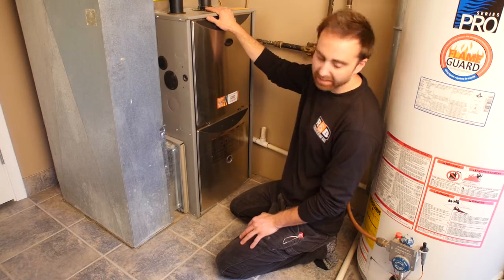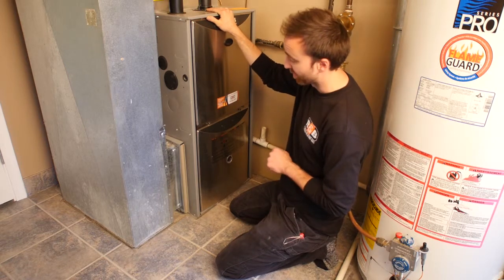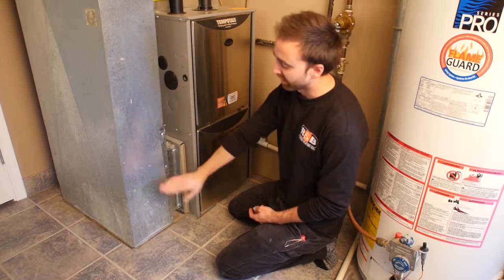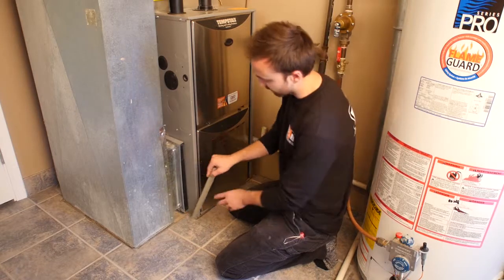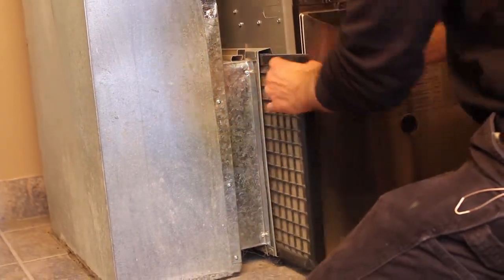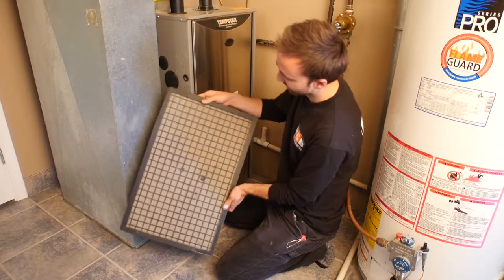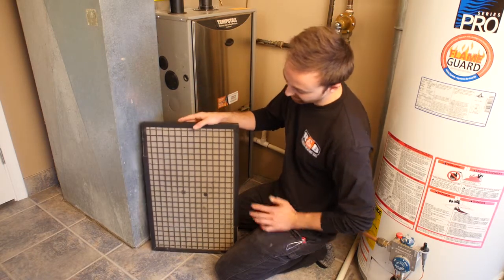Right here we're looking at a basic high-efficiency furnace. We're going to talk about filter cleaning and replacement. Filters are always located on the return air side of the furnace — the return air is the cold air that comes back to the furnace. Here's our filter compartment. Let's pull out the filter. This particular filter is a reusable filter, and typically they're see-through.